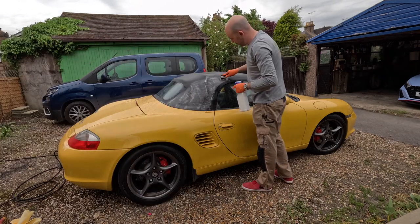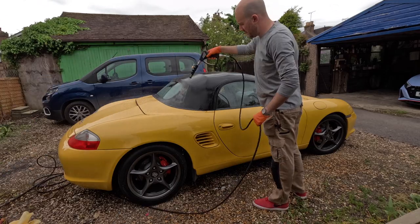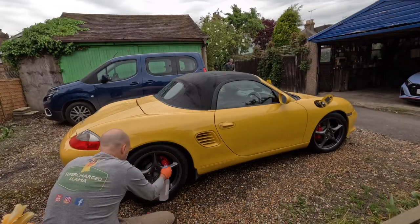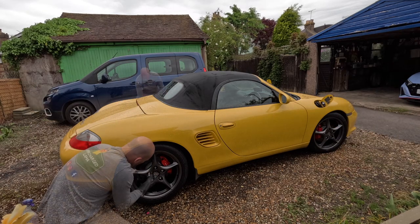First job is to clean the convertible roof, using Bilt Hamber Surfex HD at 20 to 1, or about 5%. I'm rinsing it off with the black detergent nozzle first, which is a free-rinsing one, and then giving it a high-pressure rinse with the pressure washer from a distance so as not to damage the fabric.